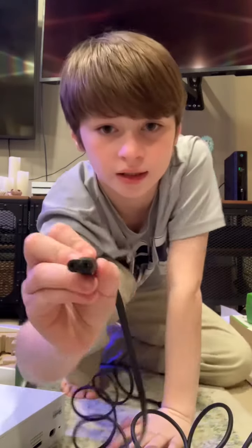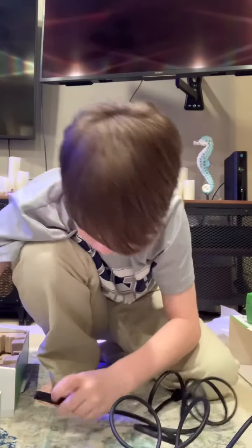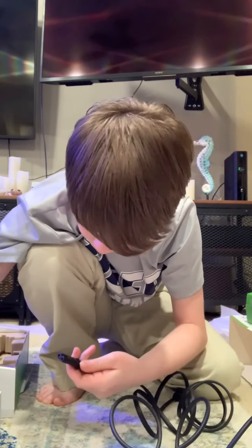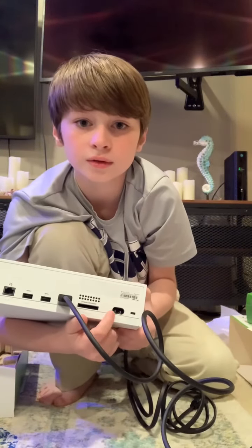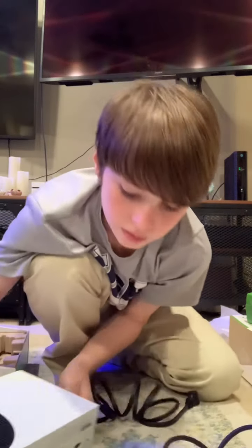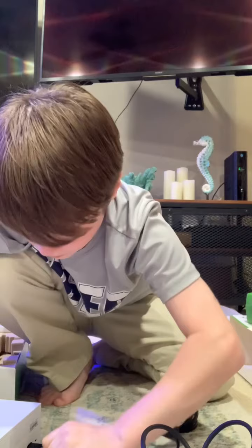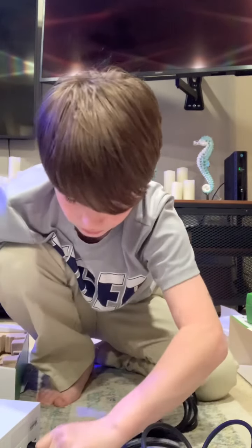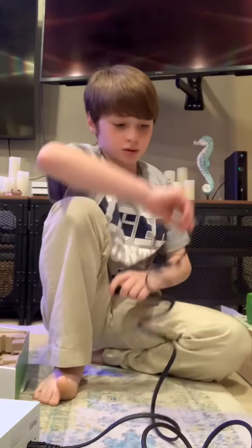And this is the power cord. It should look like this, and then you should put it in like this, right here. You should put it in right here. So then now, there you go.